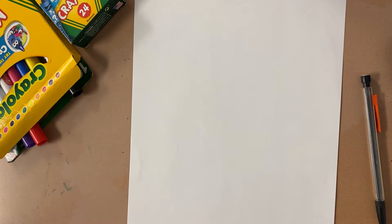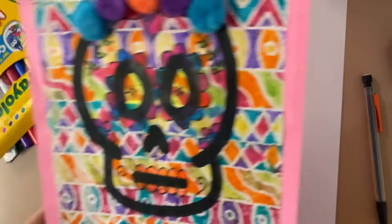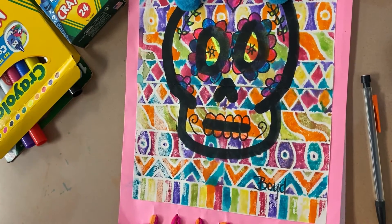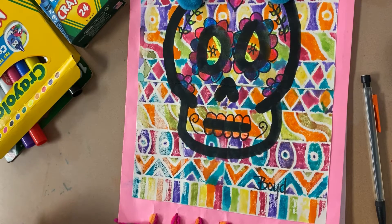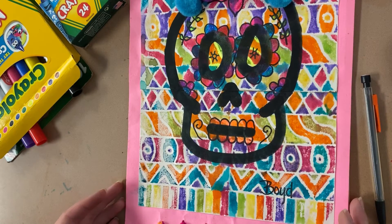Hi there GW students. I'm going to be showing you how to do our next project, which is going to be about Day of the Dead. This is somewhat what our project will look like, and we are going to be talking about sugar skulls. I hope that you have already watched the video I linked on Schoology that talked a little bit more about Day of the Dead.